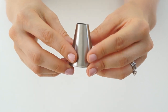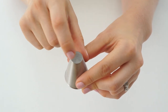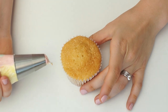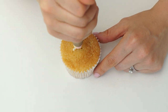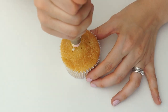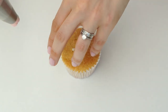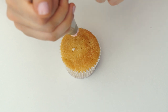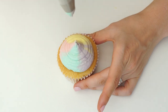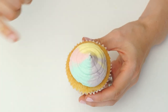To pipe the last cupcake I'm going to use a piping tip with an open circle end — this one is about one centimeter in diameter. I want to be able to see all the different colors. I place the piping tip just touching the top of the cupcake and apply quite a lot of pressure while keeping the piping bag still, allowing the buttercream to spread out. When I'm happy with how far it's spread I stop applying pressure and lift up on the piping bag, giving us this really pretty multicolored dome on top of the cupcake.